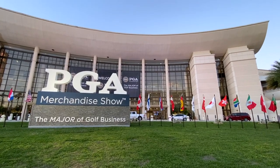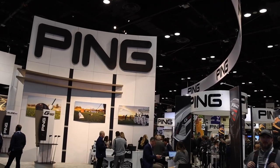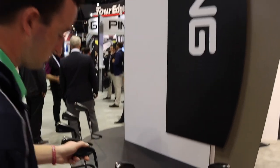Hey there golfers. I'm Drew Maholder from Second Swing Golf, coming at you from the PGA Merchandise Show in Orlando. I'm joined by Ryan Stokey of Ping. We've got the Ping G710 irons, brand new from Ping.